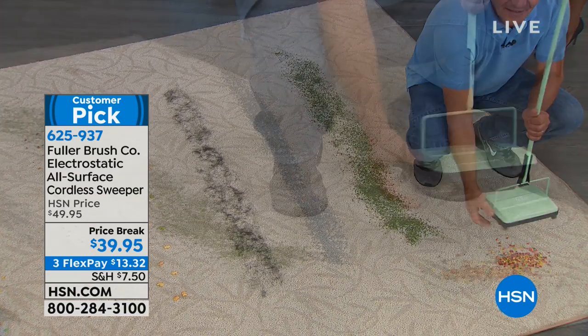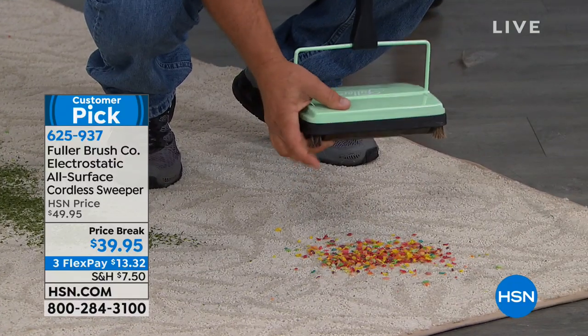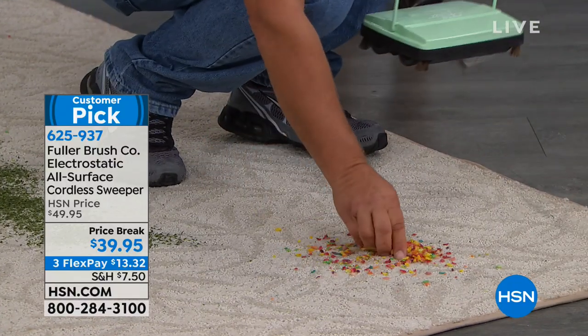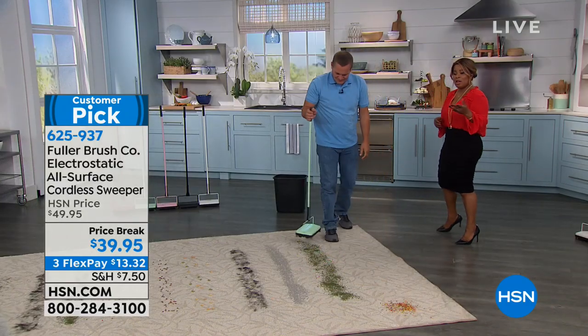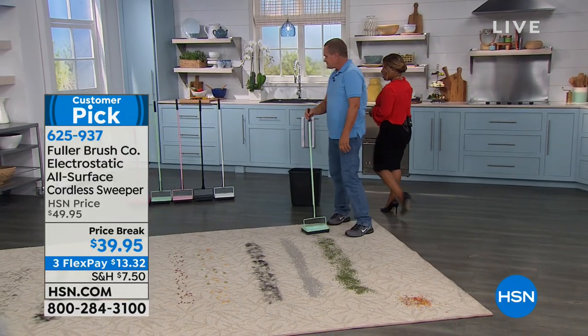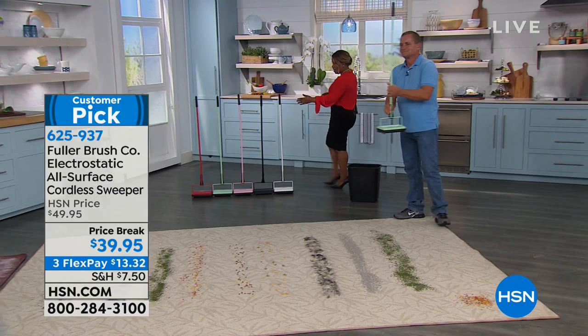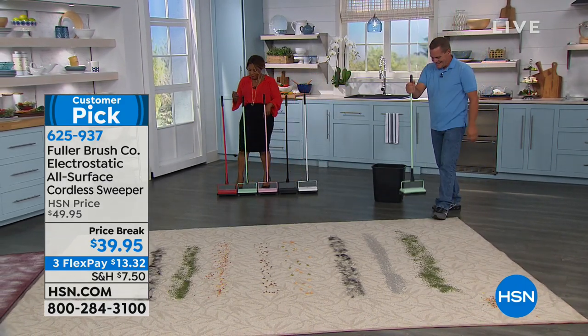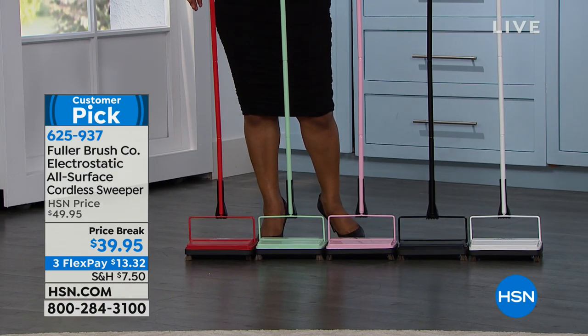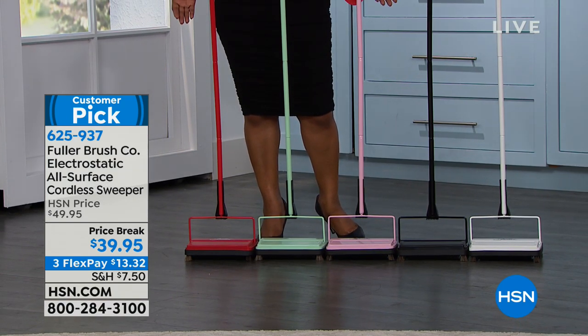This is $39.95 on a price break at $13.32. You can see the size — so easy to store away. We have a couple of different colors: John has the mint, but we also have white, black, and my personal favorite, pink. And then red as well. Choose among the great colors.